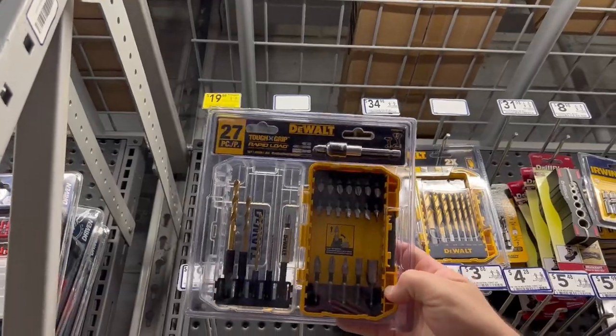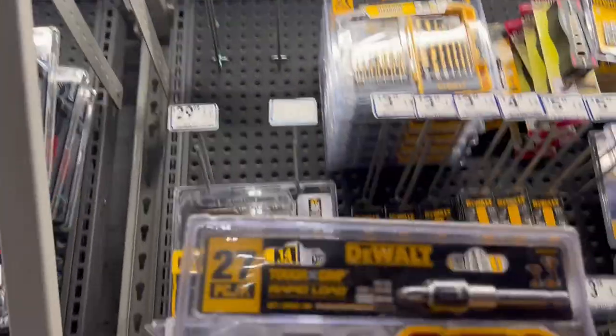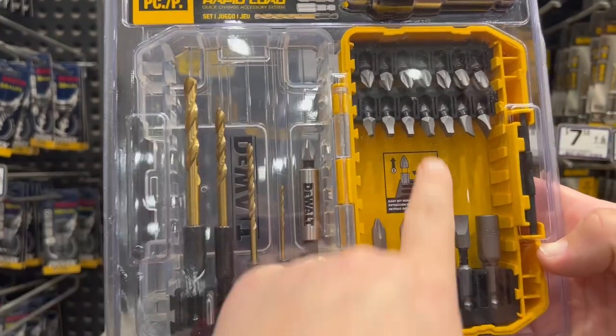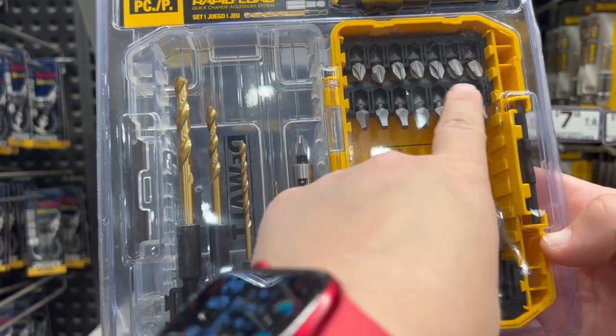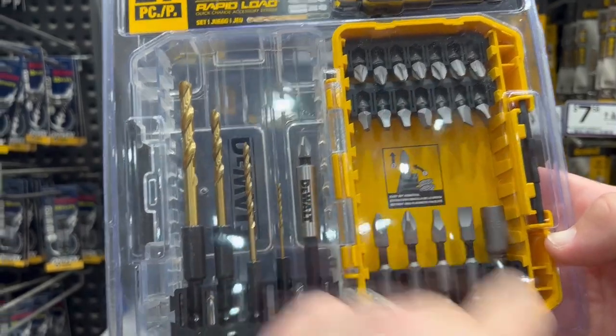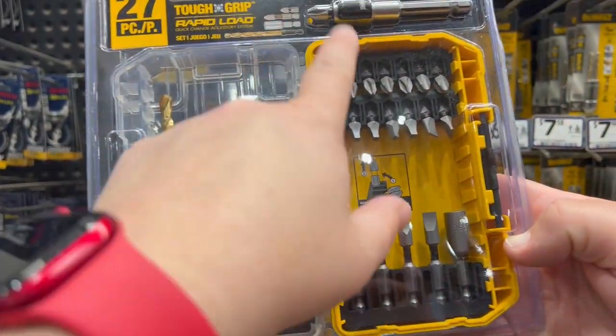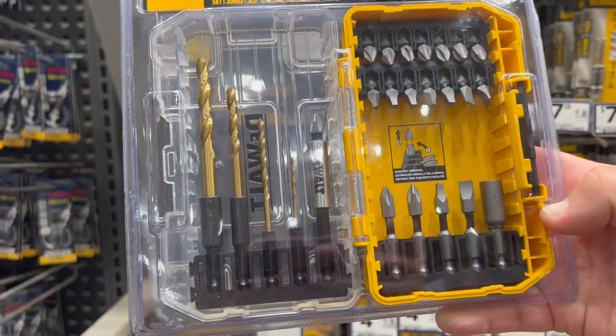Conveniently, right at the very top for $20, there is a kit that has drill bits and driver bits, so that you can use this in your drill to make the holes that you need and to screw in the screws.